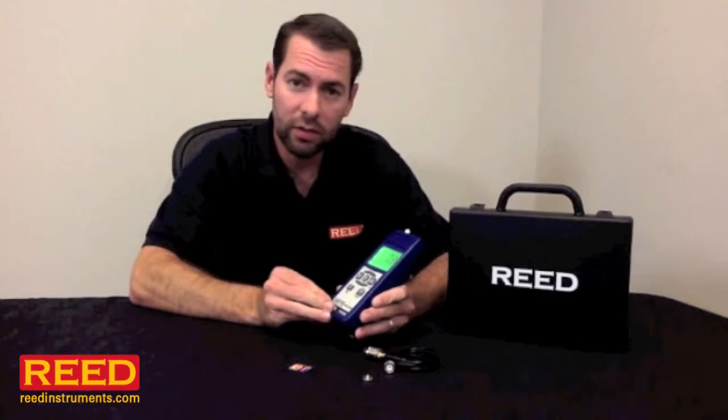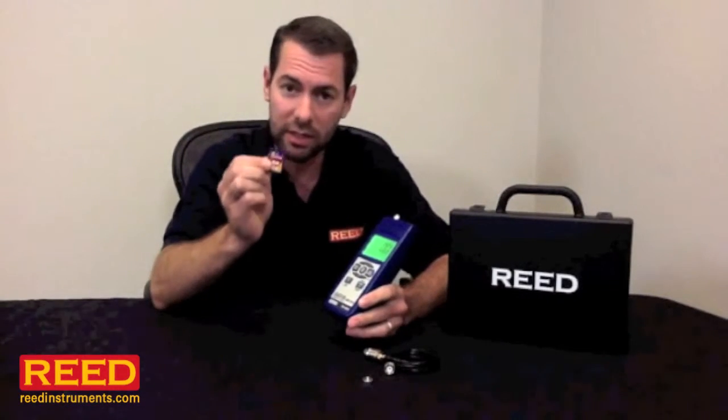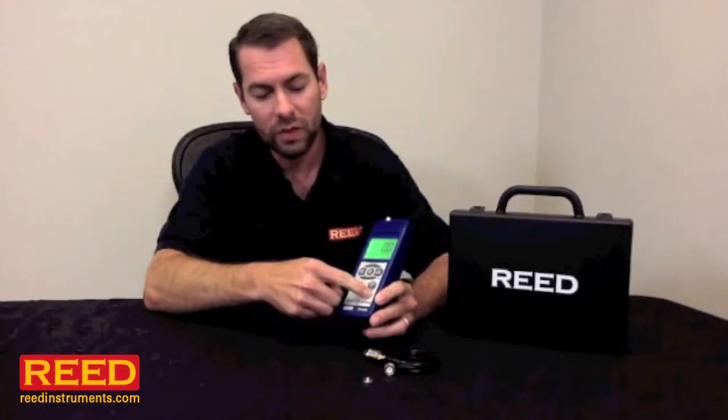It's a data logging unit, and you have a couple of options. You can buy our software package or simply use an SD card. Set your sampling rate, date and time, and start taking samples. When you're done, remove the card, put it in your computer, and the results go straight over to Excel.